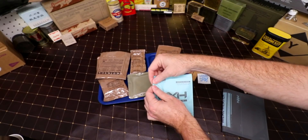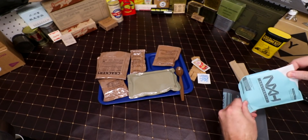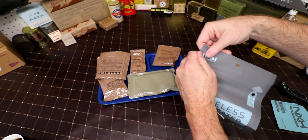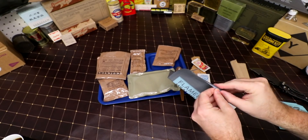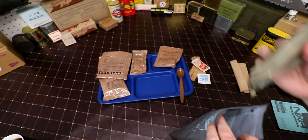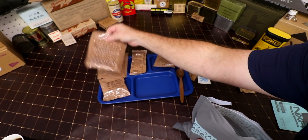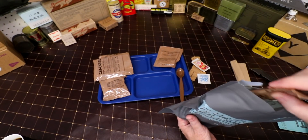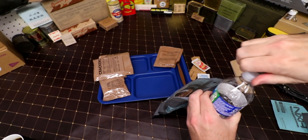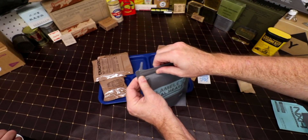Next we're going to open up the ration heater. I've never used one of these before — tear here. Open that up. So the chuck goes down there first, next is our main brisket. Anything else to heat up? The fig bars — no. Cheese spread — yes, we'll chuck that in there. Fill up to that line right there. That's about right. Set the top and make sure the ration heater gets good and moist.